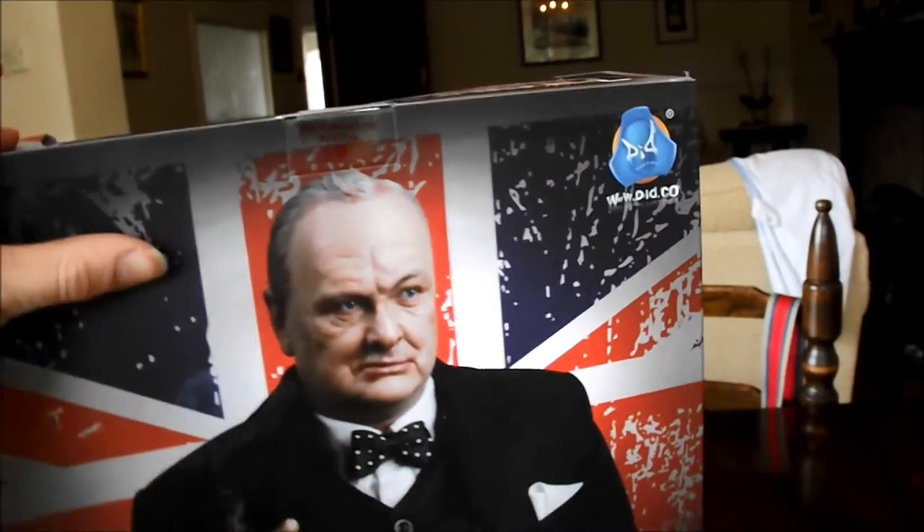This figure cost me around 100 pounds. And it's Winston Churchill obviously, so pretty nice. Pretty iconic figure. Nice big box — I haven't opened it up yet. Similar in design with most of the Dragons boxes.